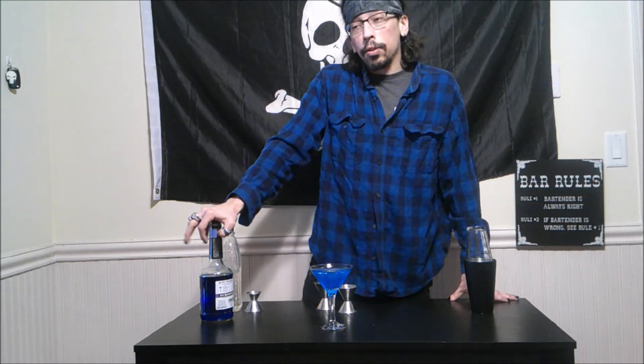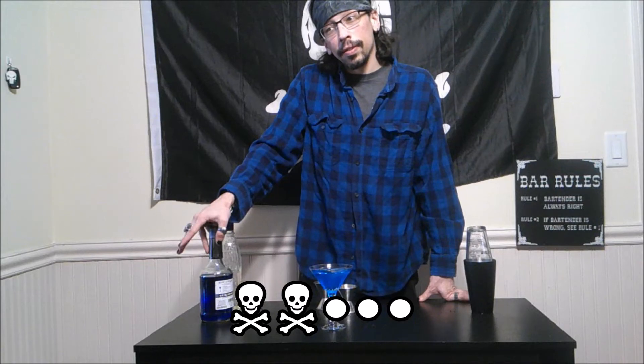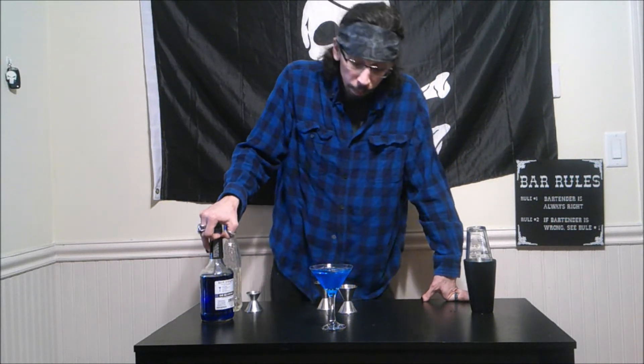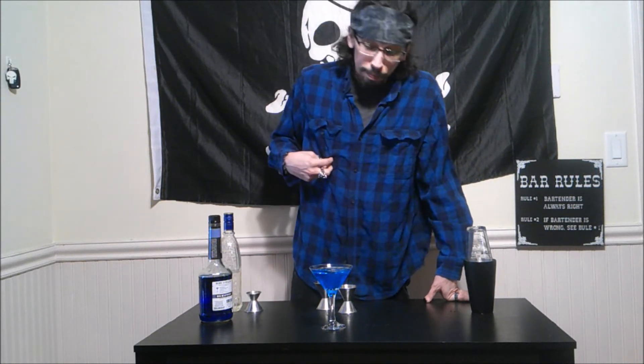We are going to give this the old Jolly rating, and I will give it a happily score of two skulls out of five — just because this is a lot of gin for one drink. If anything, I would probably do equal parts, which would make it a little bit better. But if you like a little bit of an orange gin drink, then this is definitely the drink for you.